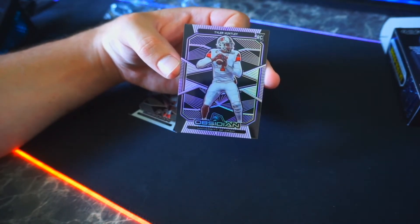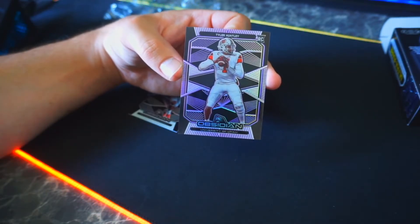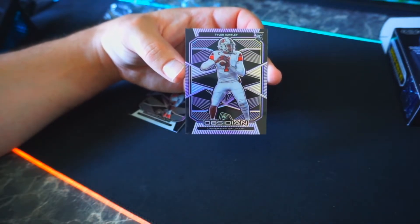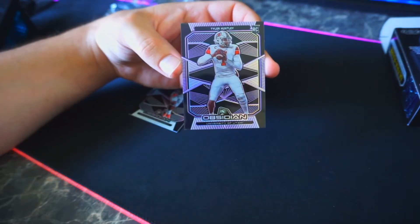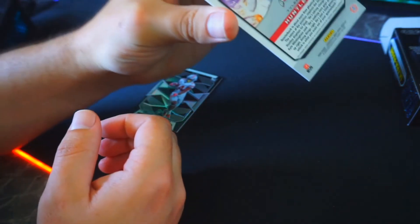We are going to grow here and learn. I was just impatient — I'm ready to get into the scene. I wanted to get this on camera; I was looking at this box for two days. So I said let's just get right into it. Tyler Huntley is the last card — it's a beautiful looking card, and it is actually numbered 27 out of 49.